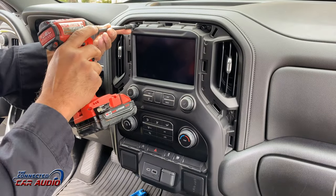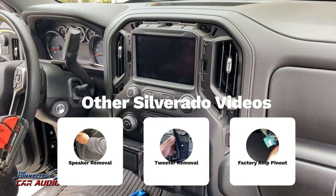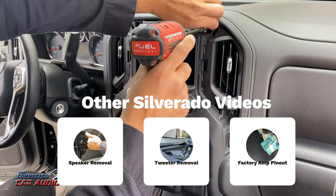Remove six T15 Torx screws from the dash. Remember to check out my other Silverado videos: speaker removal, tweeter removal, and factory amp pinout.